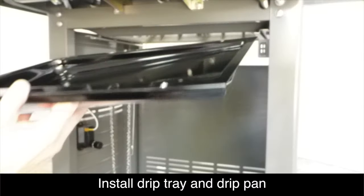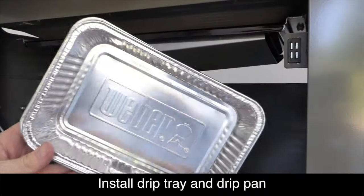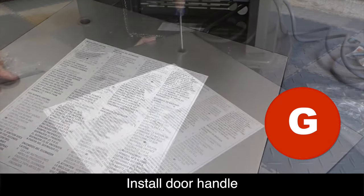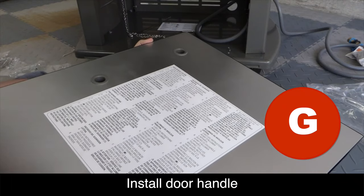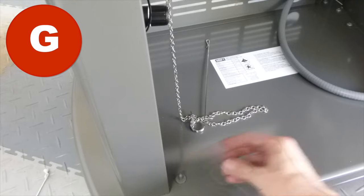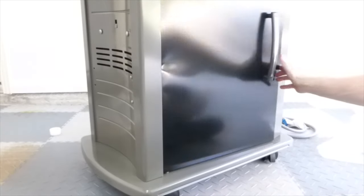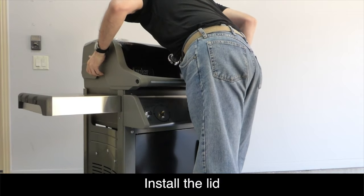Install the drip tray as shown with the hole facing to the left — it slides into the little shelf — then put the drip pan underneath inside the frame. Using the hardware found in the bag labeled G, install the door handle. Insert the plastic plugs into the back of the door and then the screws go inside the plugs. Hold the door handle from the front side as you screw in from the back. Insert the plastic hinge pin in the bottom of the base plate and then install the door as shown. Now we're ready to reinstall the lid on top of the grill and reinsert the cotter pins and cotter keys that we removed earlier.